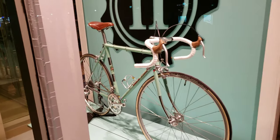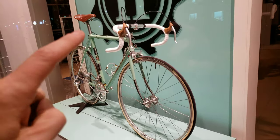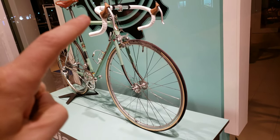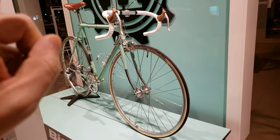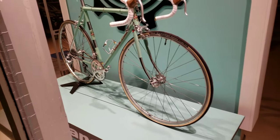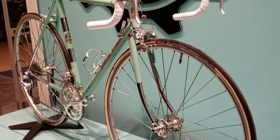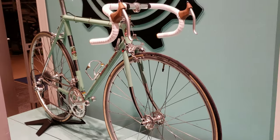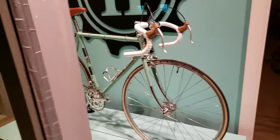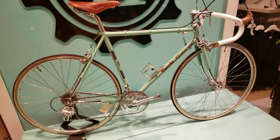Beautiful bike. Right at the logo there's a sticker that says 'Made in Italy' — for you guys that are hardcore like me, that probably means something. Beautiful bike, too bad I can't find a price sticker to give you some pricing.